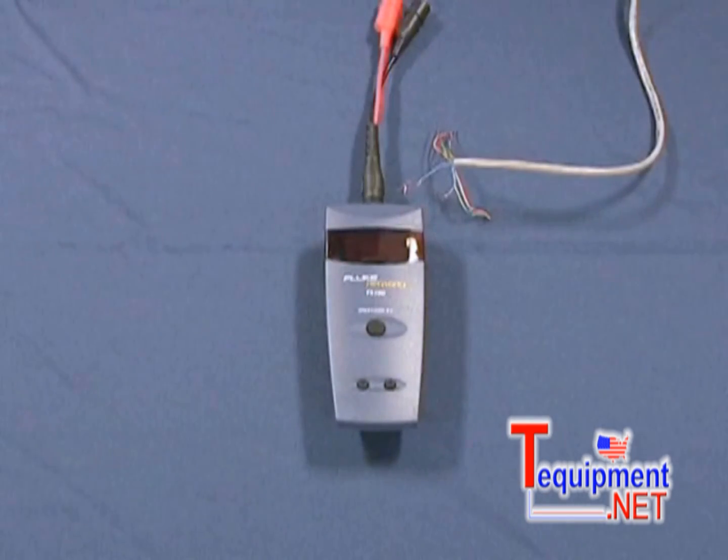Now I'm going to show you the benefits of the TS-100. The TS-100 by Fluke Networks works on virtually any two-conductor cable. It does not matter what type of cable that is — Coax, Romex, Irrigation Wire, Category 3, Category 5, Category 6. If it's two-conductor, this product meets all of your testing needs.